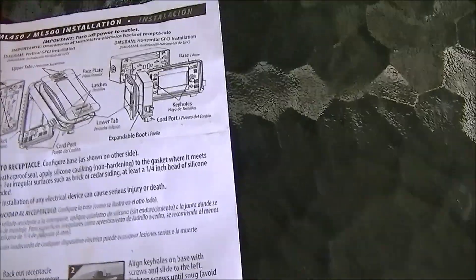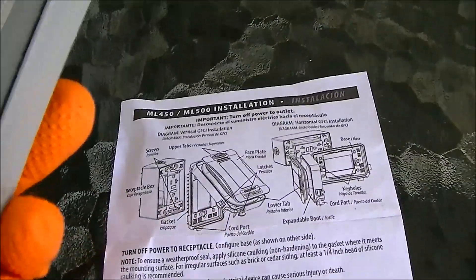When you get one of these, here's the instructions — installation — and they're very good. And you can see I put my duplex adapter in there.